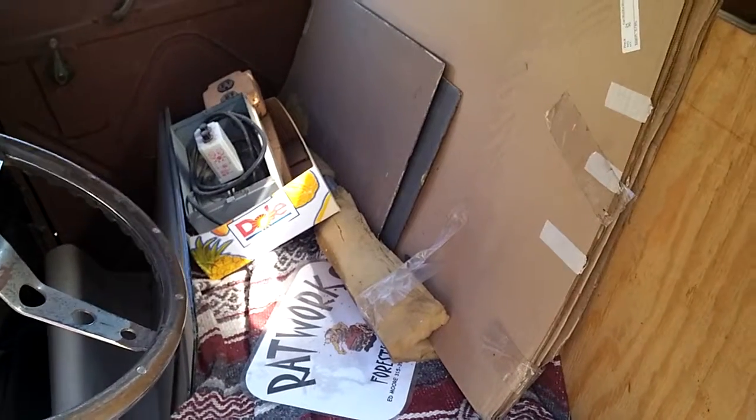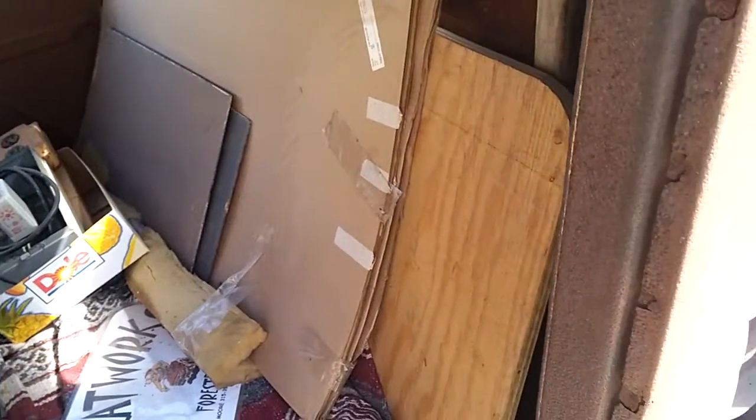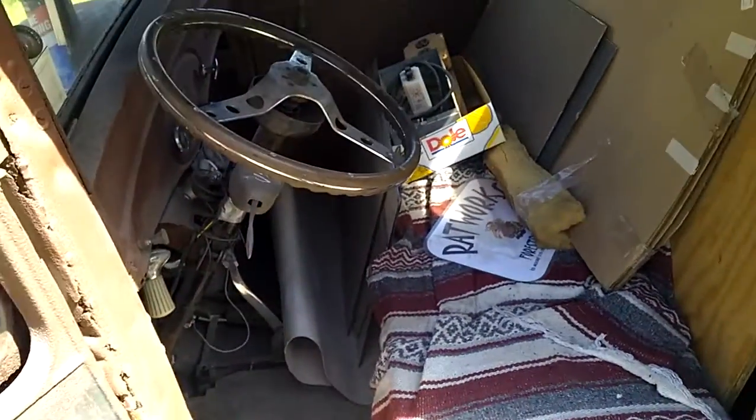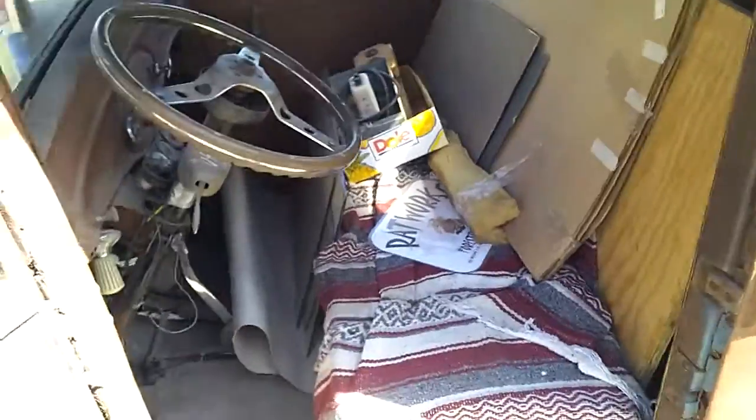Maybe I should clean it out. Maybe I should drive it. I did drive it around a little bit. Brakes are a little down, a little low on juice, but they're coming.